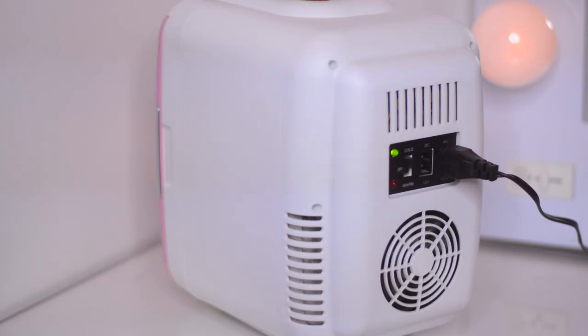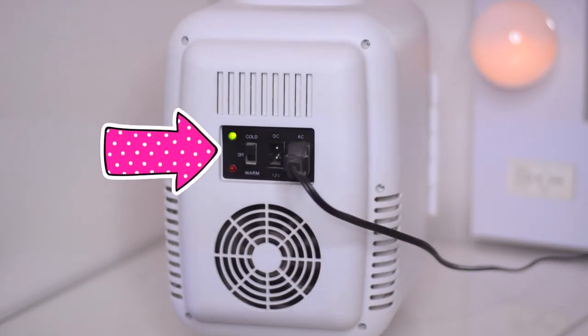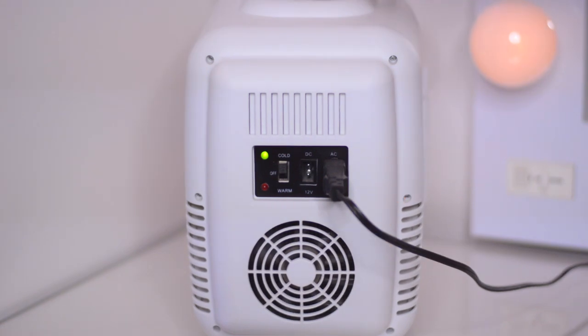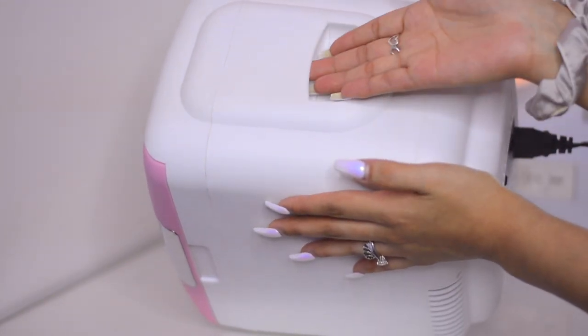On the back you have the adapter. You have the option to put it on cold or warm, or just turn it off. It barely makes any noise. You also have a handle at the top of the fridge so you can carry it or move it around.